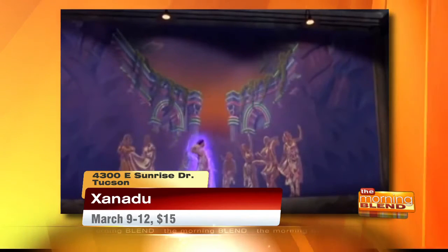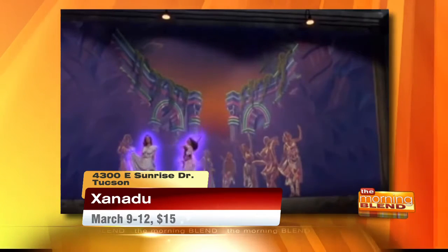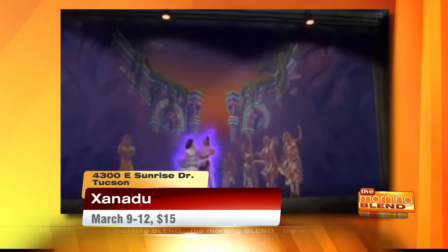My floor director is dancing behind the camera. Olivia Newton John brought it to life on the big screen, and now Catalina Foothills High School is doing the same on stage. We're talking about the musical Xanadu.